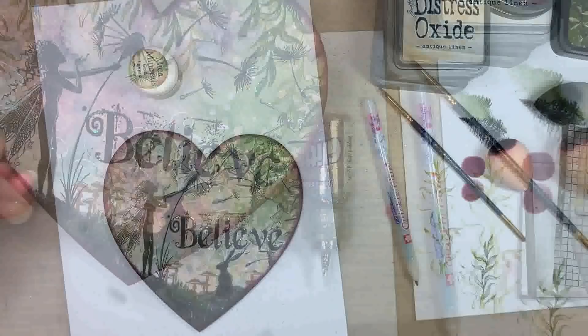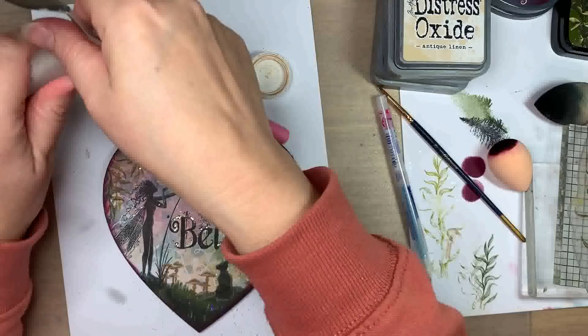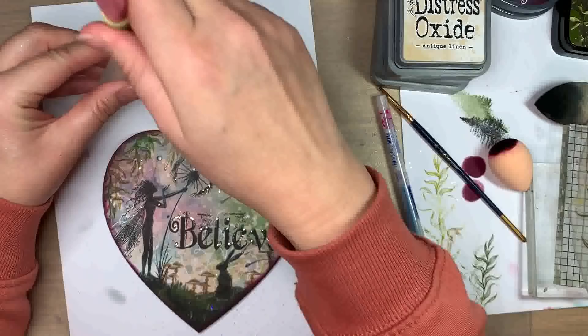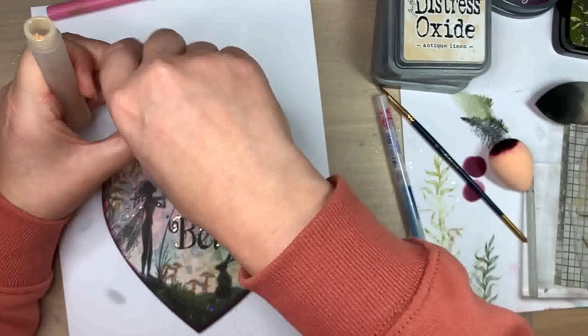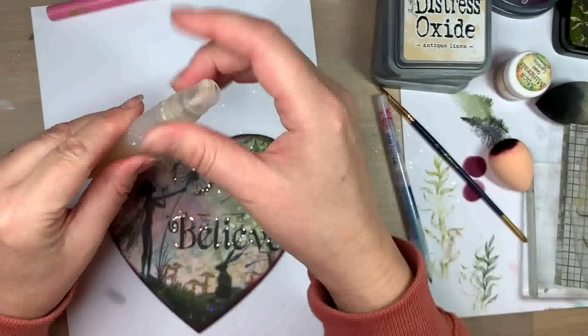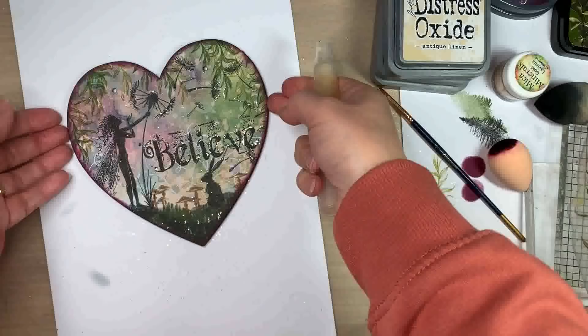And if that's not enough sparkle for you, I thought I'd add just a little bit more using the mica minerals in the gold. I'm just going to use a spray bottle and put a tiny amount in the top, then put the lid on. Just spray some water in the top, put the lid on, give it a good shake and then mist it over the project. Not sure if it will pick up on camera but it adds the most gorgeous shimmer and I love it.